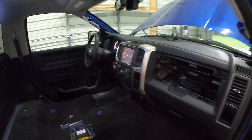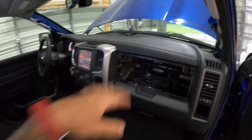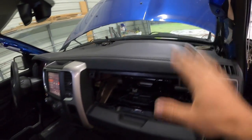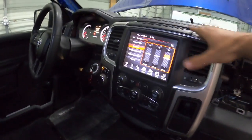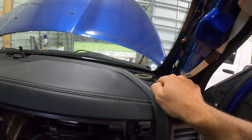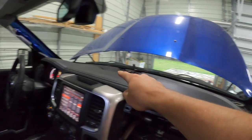Here's the inside of this Ram. If you guys are new to the channel, we just finished putting a premium dash pad in here with the leather stitch — it had a plastic one before — and we upgraded it to the 8.4 Uconnect. It just had the base model stereo with only the two speakers in the corners, one here and one over there.